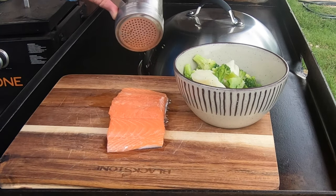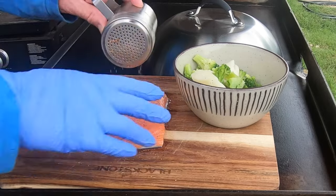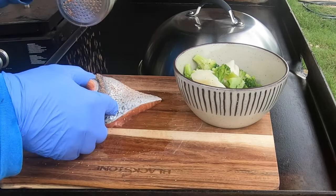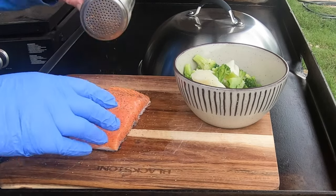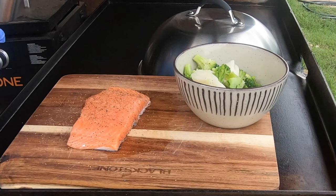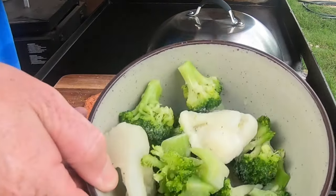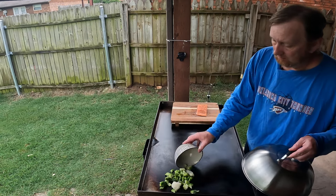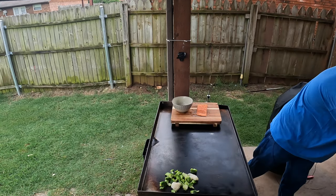Just a little bit of all-purpose seasoning on both sides of the salmon — get a nice amount there. I'm going to let that set for just a moment. I've got some frozen vegetables here I'm going to throw on right on the corner, just some frozen veggies to go with this salmon.